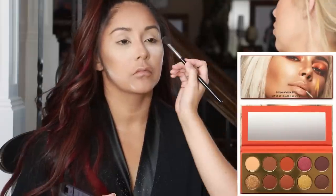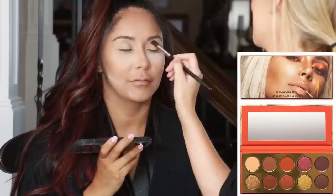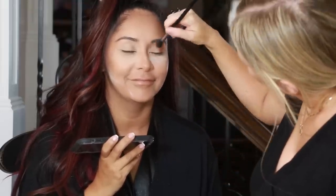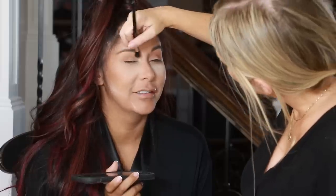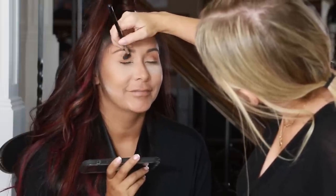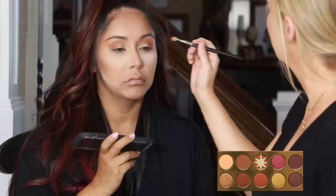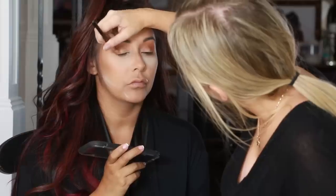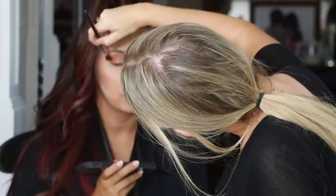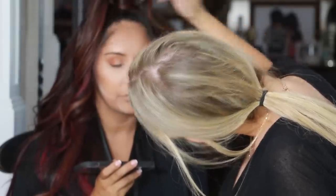For eyeshadow we're using the KKW Beauty So Fire Palette. First I'm starting off with this pretty brown shade — it's a perfect transition shade — and I'm just applying it with a large fluffy blending brush. Next I'm dipping into Fire with a smaller blending brush and just focusing this product on the outer portion of her eye. Before I move on I'm switching back to the blending brush and the transition shade to buff the colors together and make sure there are no harsh lines.